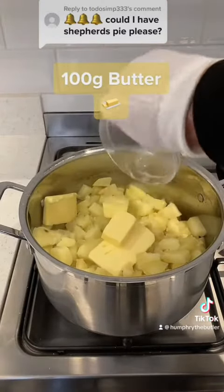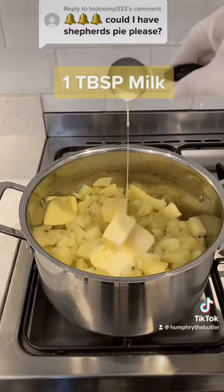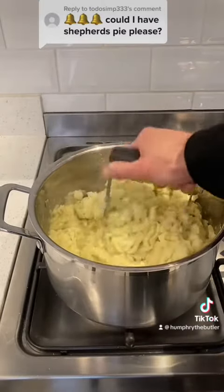I then mash the potatoes with 100 grams of butter, a tablespoon of milk, and a grate of nutmeg.